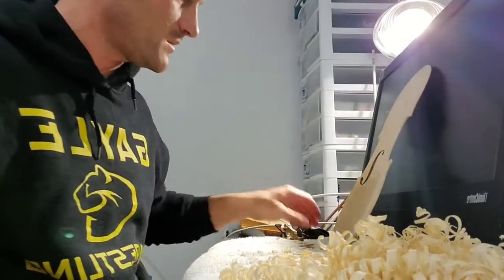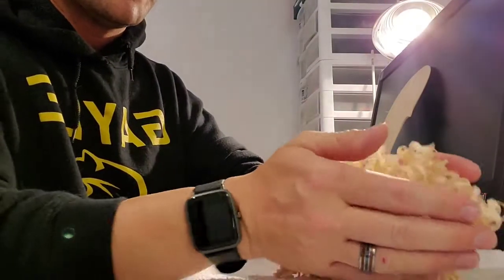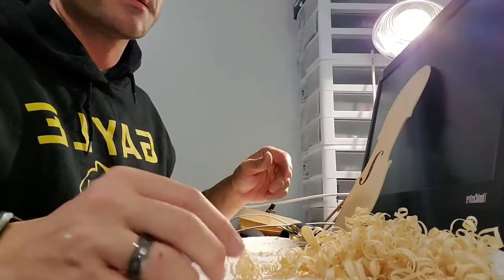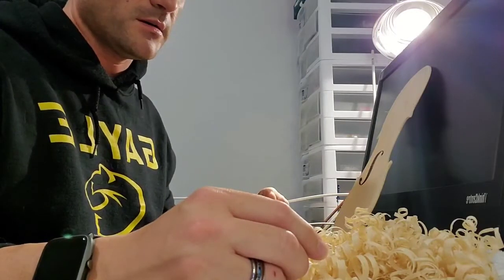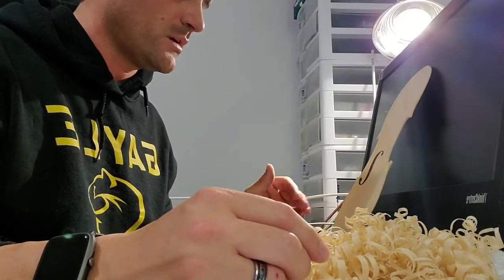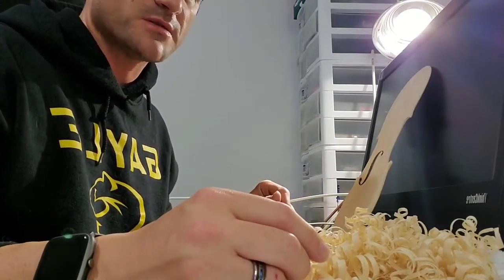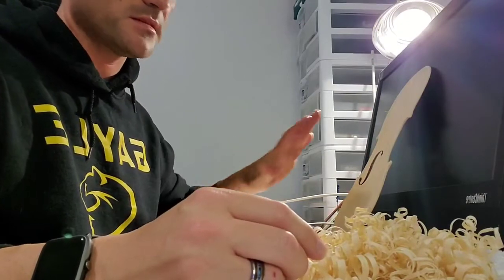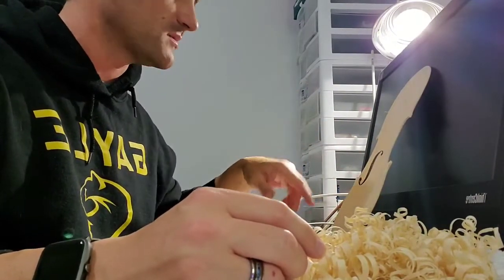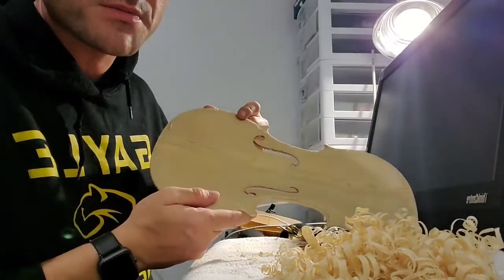Alright guys, we are back and you can see right here my lovely mound of what used to be base bar in this top. Now, this is something I only have to do when I'm starting with a prefab or partially finished part. When I'm doing them from scratch, clearly there's not going to be a base bar in there anyway. Once I get the plate done, I can map it out and put my own base bar in, like you're going to see on this one. But as you can see, I no longer have a base bar.